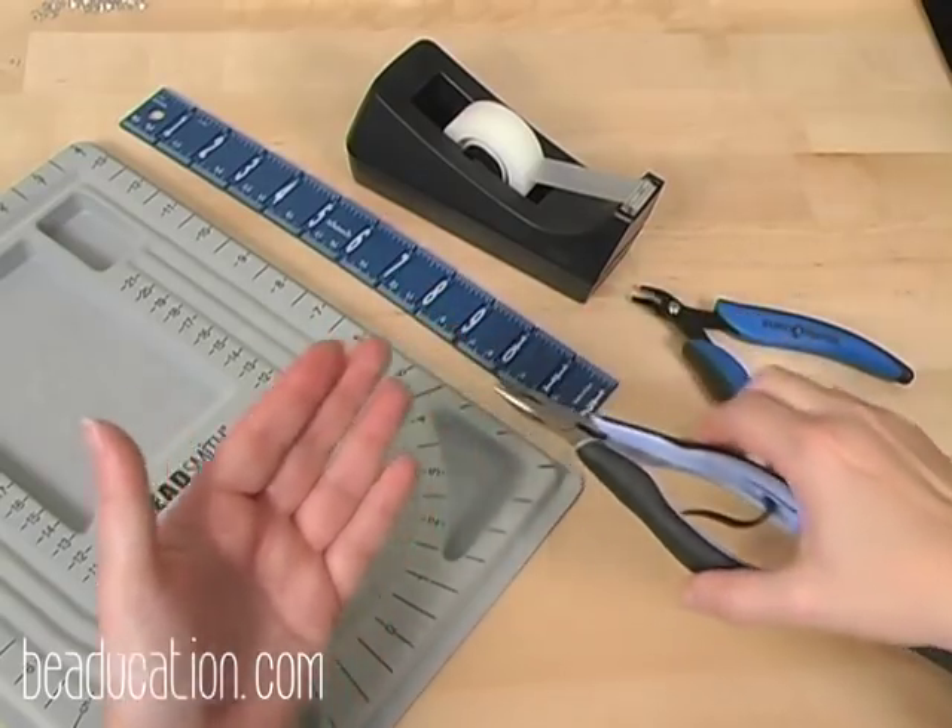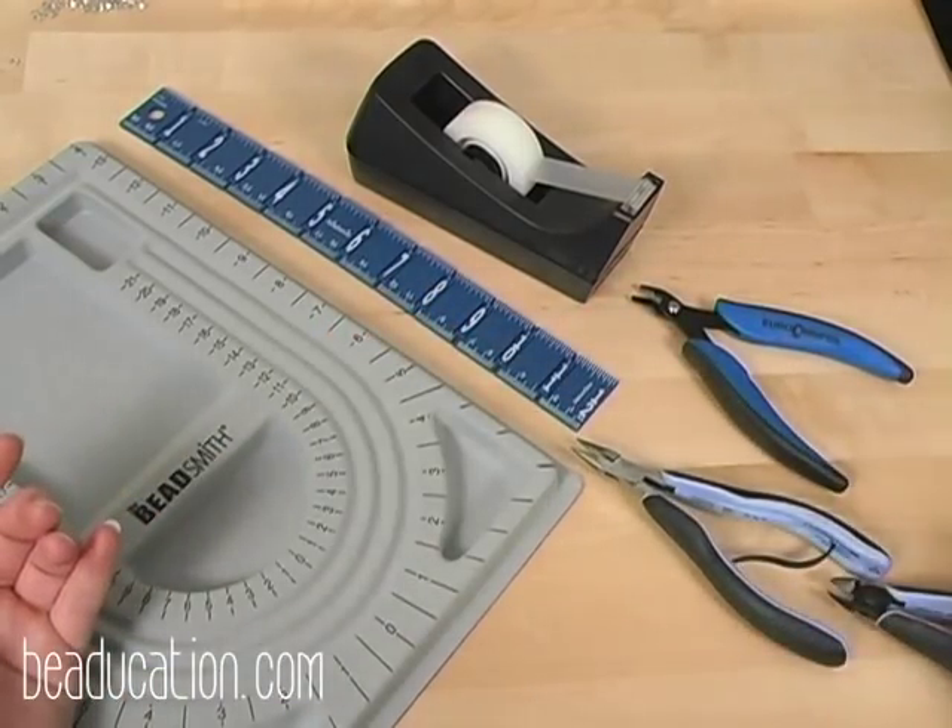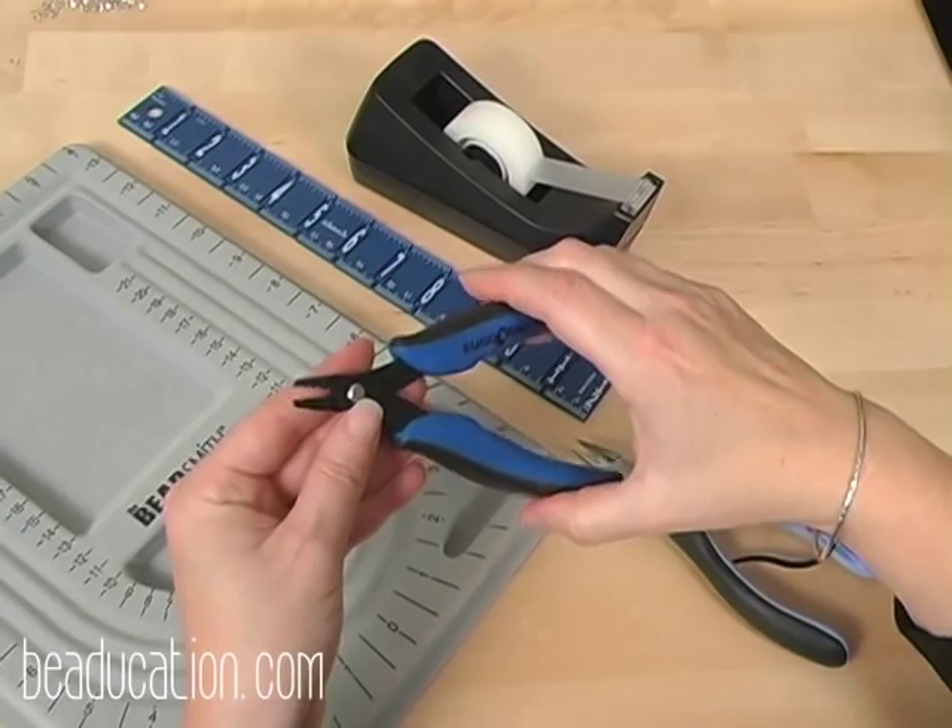For stringing fundamentals let's talk about the tools and materials you're going to need. They're very simple tools and materials — you may already have some of these things at home. I have three basic pliers: a regular chain nose plier, a nice wire cutter, and the crimping tool.